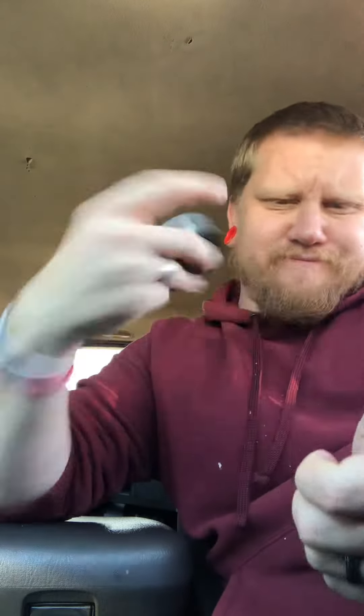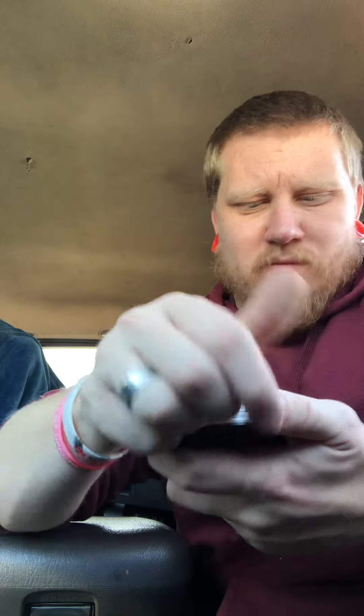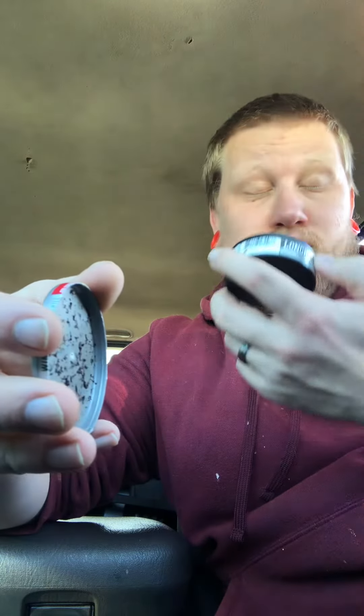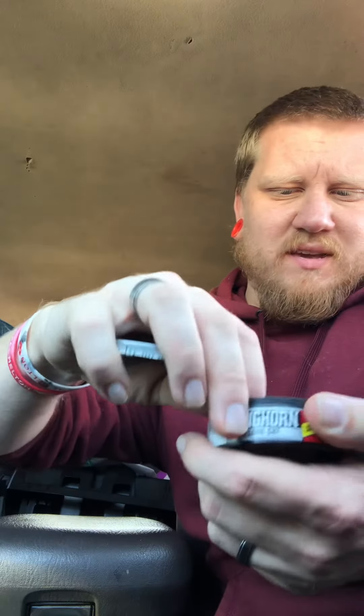What's up guys, Lucky Dipper here. Today's video we've got some Longhorn Wintergreen Chill. I don't really know if there's a difference between that and regular wintergreen, but we're about to find out. I've never really been a Longhorn fan. Smelling it — kind of smells like regular wintergreen, maybe a little stronger.